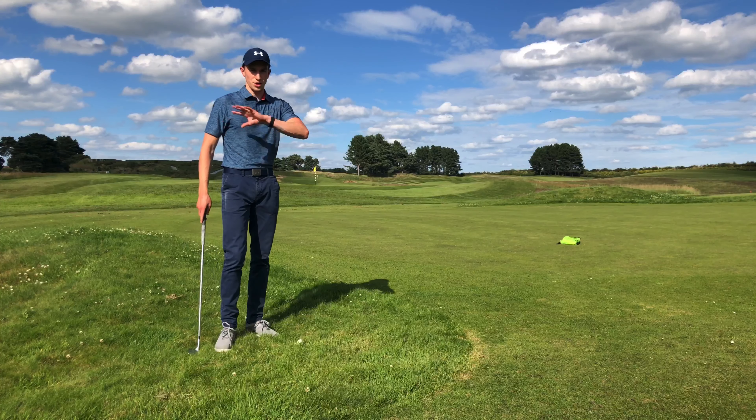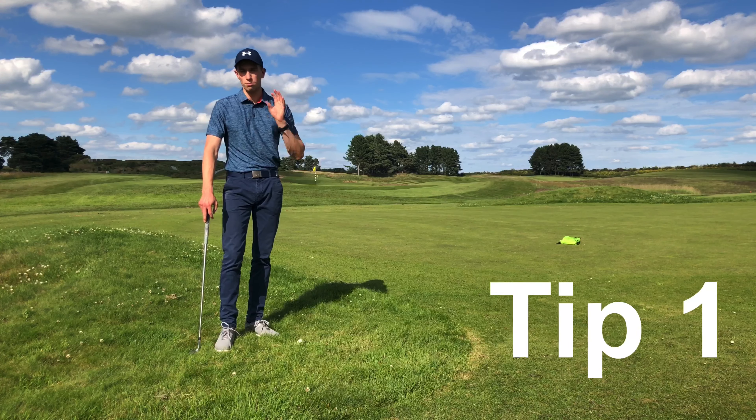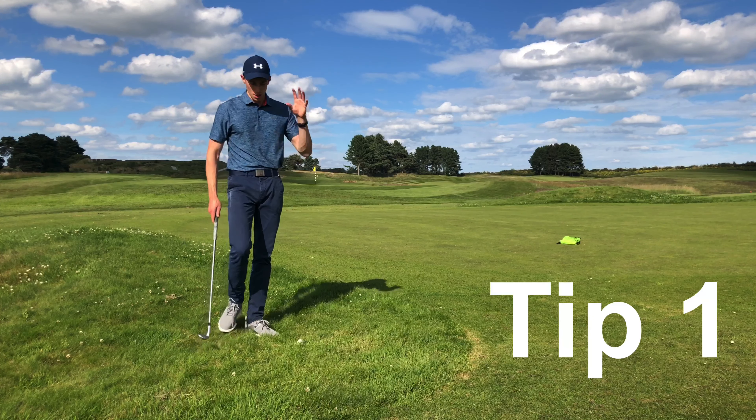Hi everyone, welcome back to a brand new video here at Delamere Forest Golf Club. In today's video we're going to be learning how we can play the short-sided chip shot from the rough. So stay tuned.